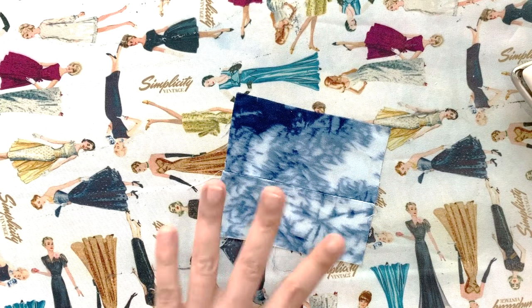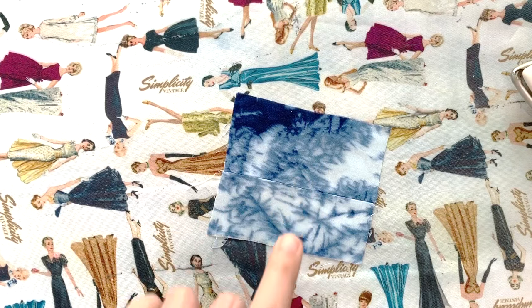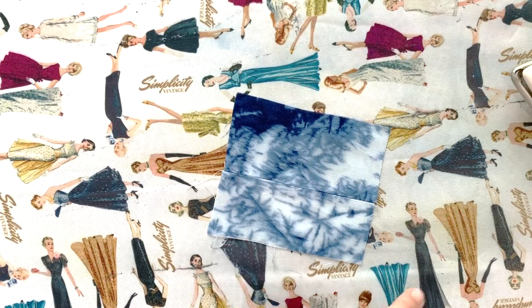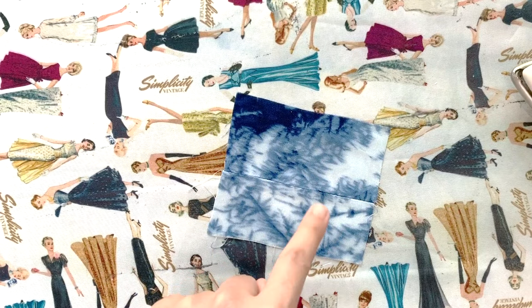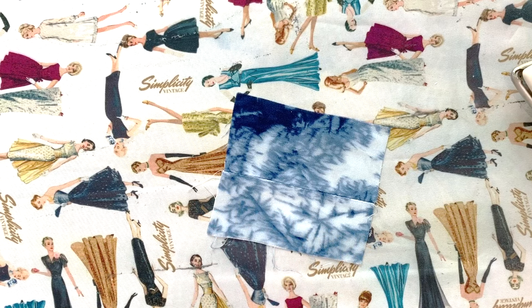Rayon chalé tips also work really well for fabrics like rayon poplin and rayon twill — the same principles apply. Those fabrics are a little bit heavier, so you'd want to go up in needle size, but everything else should be the same.